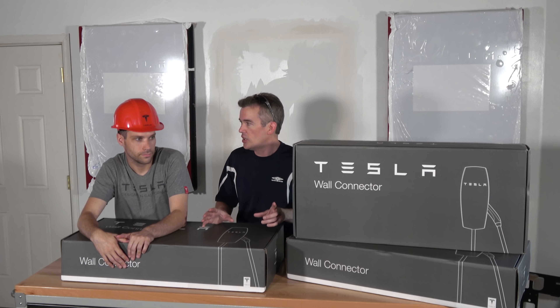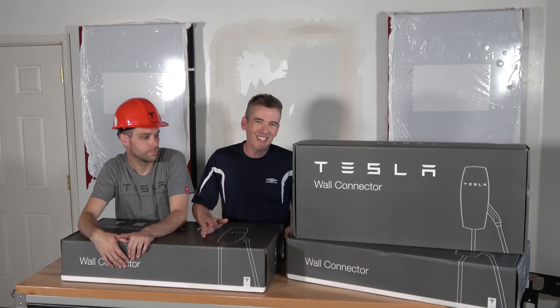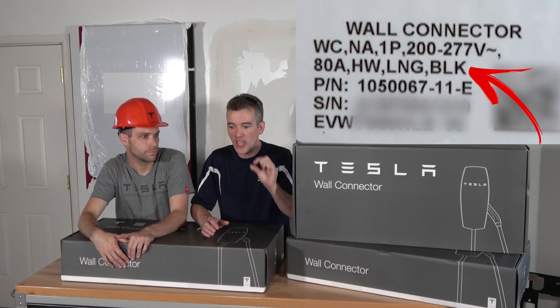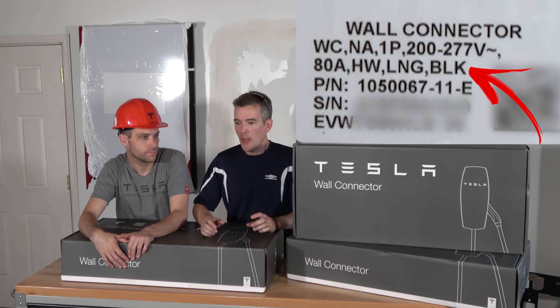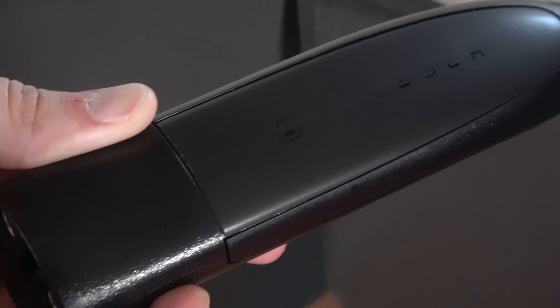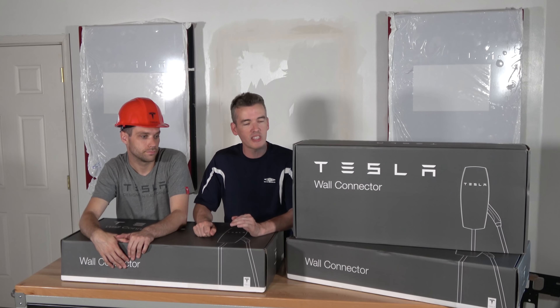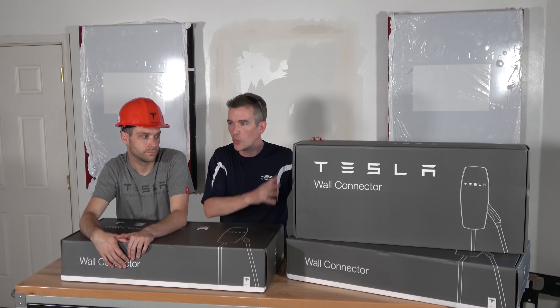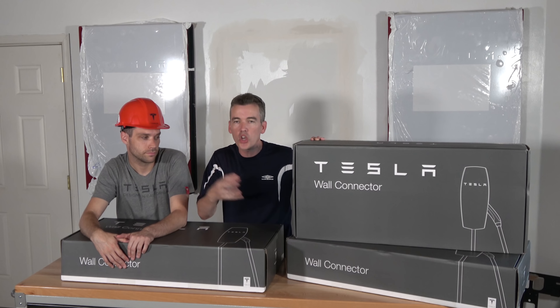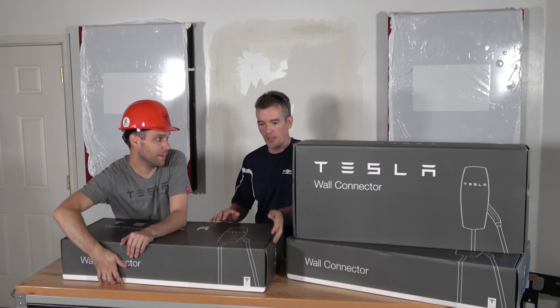They're pretty similar to the standard one. We don't know if there are any additional features. It looks like it has the same model number except with the addition of BLK on the end. But you can definitely tell the face plate is different — it shows Elon Musk's signature, and it looks like a real signature. The handle that you plug into the car is also different. Other than that, it's going to be the same, but it's cool that they are load balanced. We'll be able to plug all three of our cars in at once, and they will talk to each other and automatically charge the car.